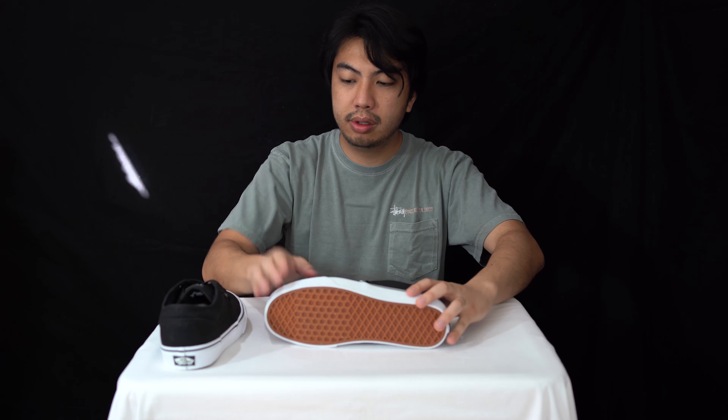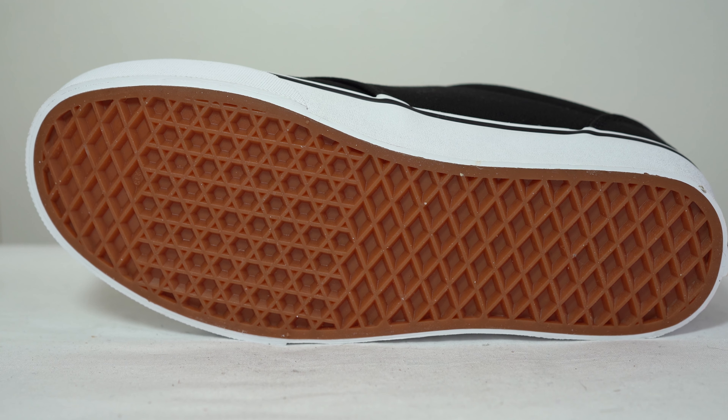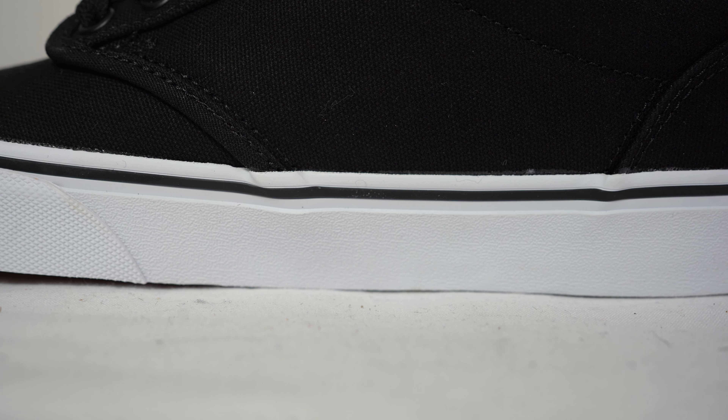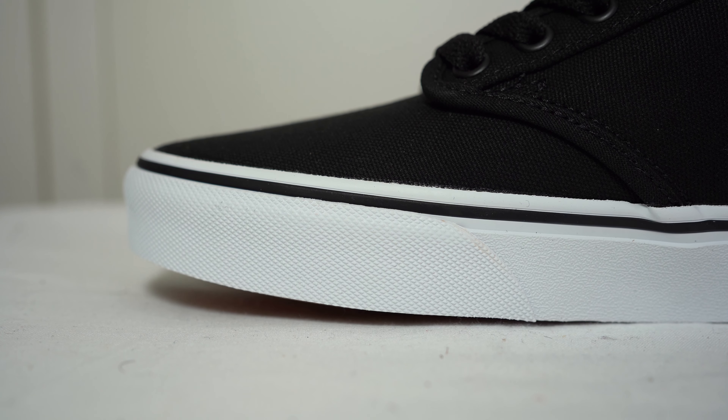Starting with the outsole, it's the classic Vans waffle patterning. Moving up to the midsole, you've got nice cushioning. Obviously these are built for skating and you can't be mad at this colorway.